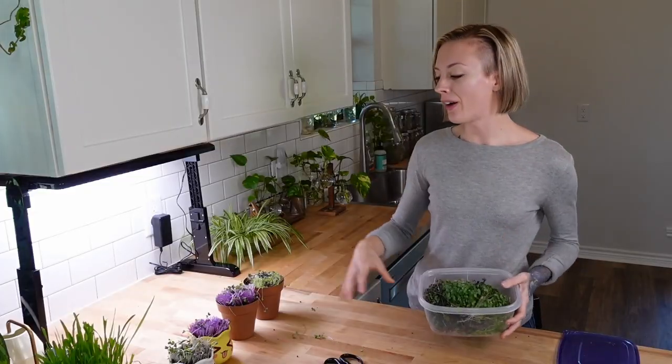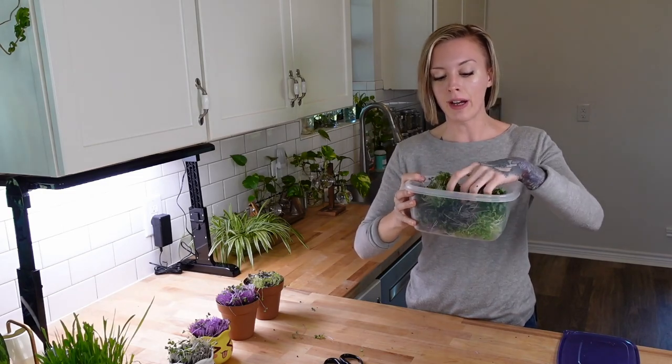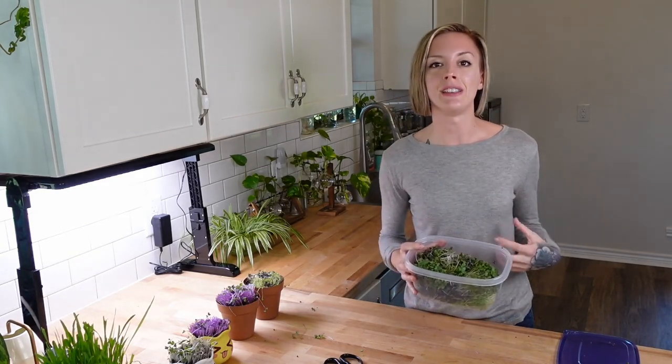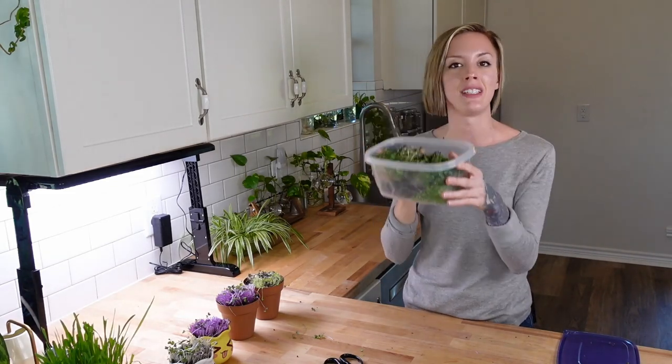Now it's time to harvest the very last one — our adorable little pouty face pot, which looks even more adorable with this cute microgreen hair. I've harvested all four of these little pots and look how much produce that gave me — this is a great amount, especially for one to two people. You can eat this alone or add it to salads to make it go even further.